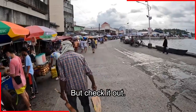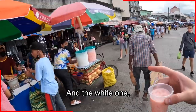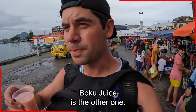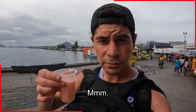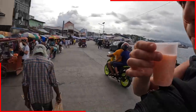But check it out — we've got a whole market here. There's lots of people selling this and the white one. Is that boku? Boku juice is the other one — I've already had boku many times before. I really like this, it's sweet and it's really refreshing.